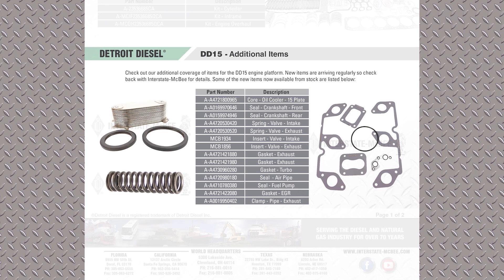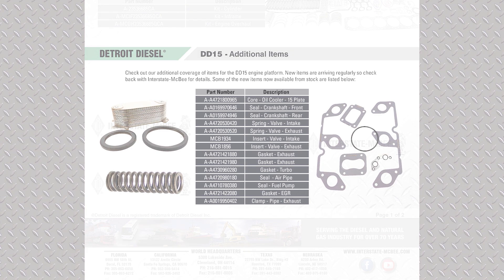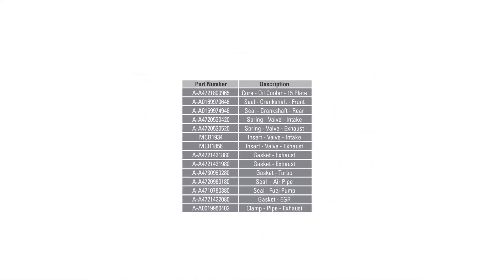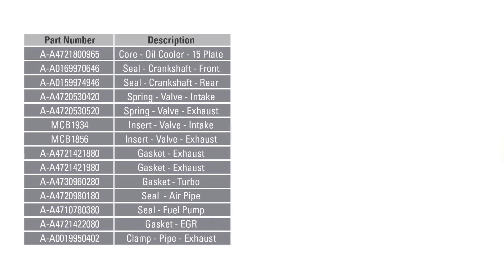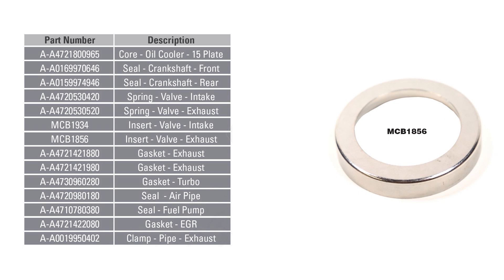The DD-15 cylinder head — the OEM does not offer many traditional replacement parts for that head separately. So if you're changing valve guides, which are high wear items, and the valve inserts, you cannot purchase those from the OEM. So we developed the MCB-1856 and MCB-1934 valve seats for that reason.